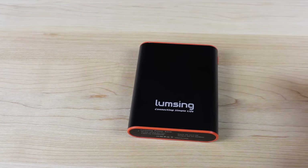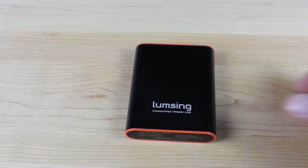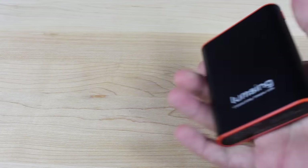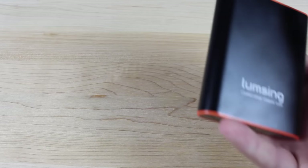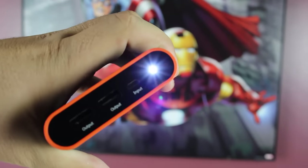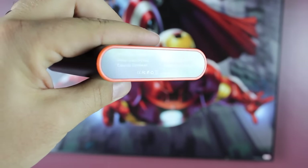This thing functions really well. Let's take a look at the design. I chose the black, but they also have gold and silver. The silver has blue accents, the gold has gold accents, and this has black with orange accents, which looks really sharp. You have a glossy finish and it's all metal, so it feels nice and solid and sturdy. At the top you've got dual output ports, a micro USB input port, and an LED flashlight that seems to get pretty bright. At the bottom you just have your specifications.